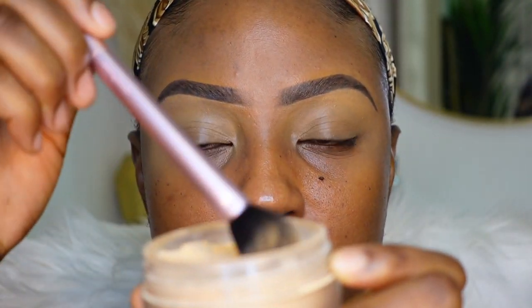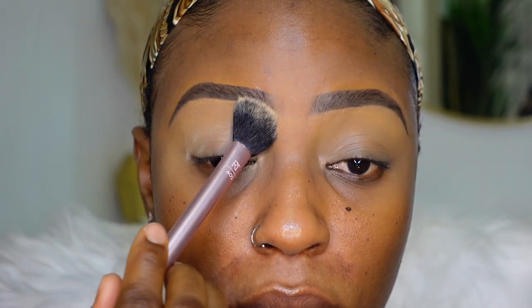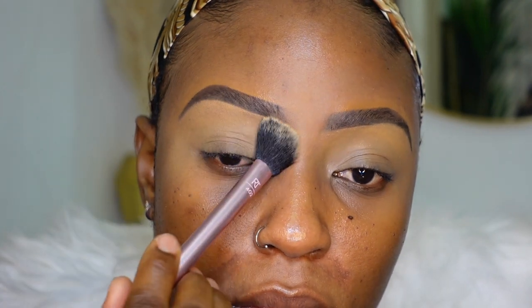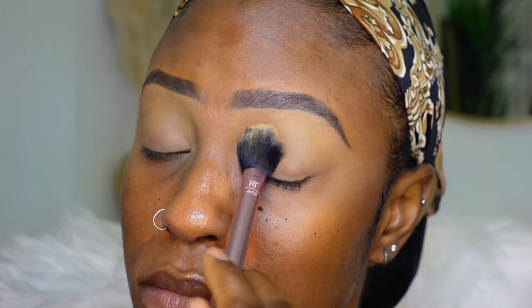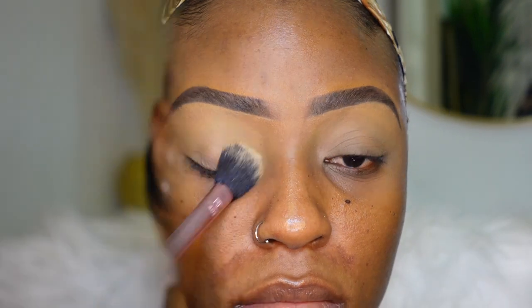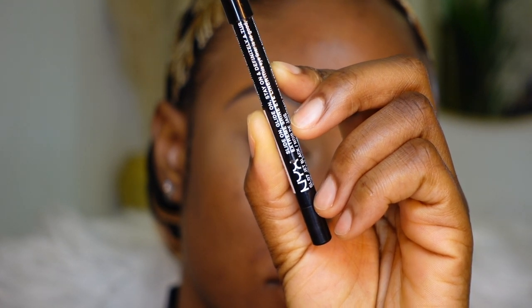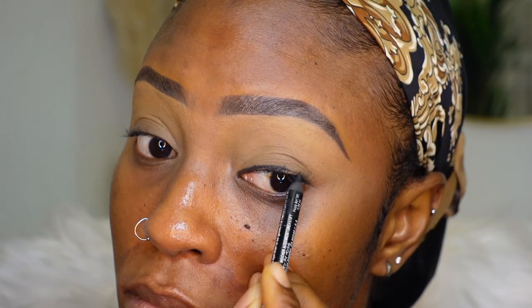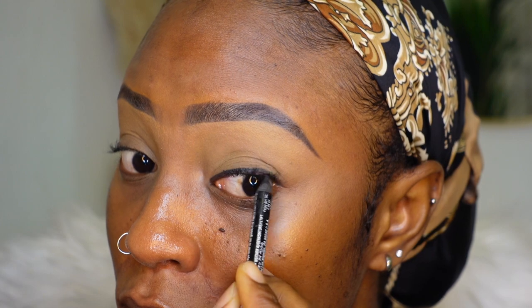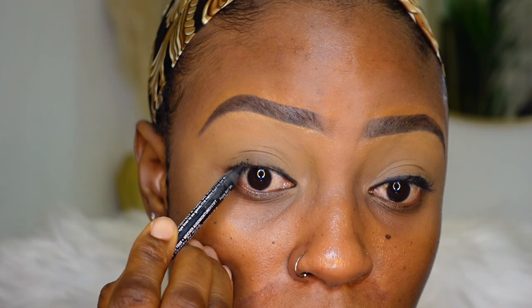I conceal my eyelids to create a fresh canvas for my eyeshadow application. I also go in with a light layer of translucent powder to set that concealer in place — I don't like blending eyeshadow into wet concealer because setting it just makes blending so much easier. Now, for the beginning of the eyeshadow look, I'm going in with a pencil — this is a black eyeliner from NYX — and I'm roughly lining my lash line as close to it as possible, but it doesn't have to be perfect.